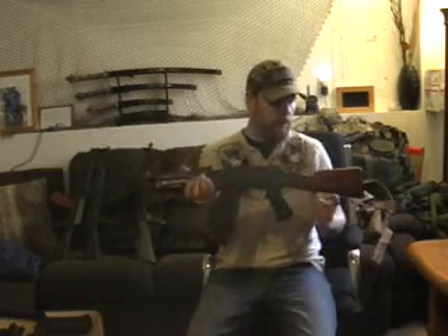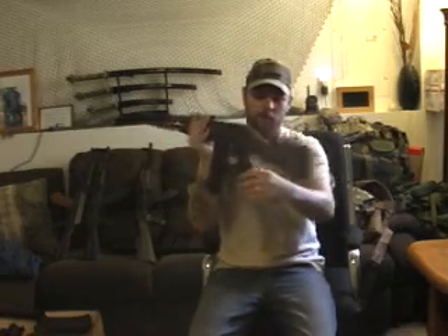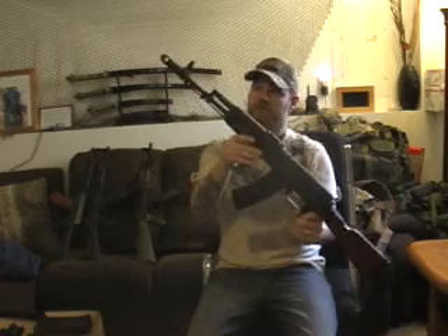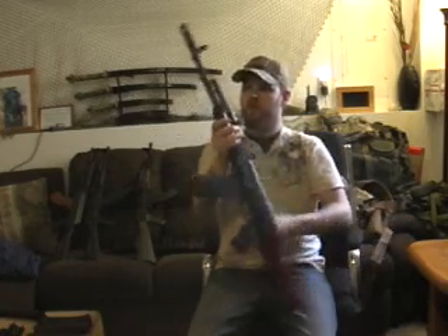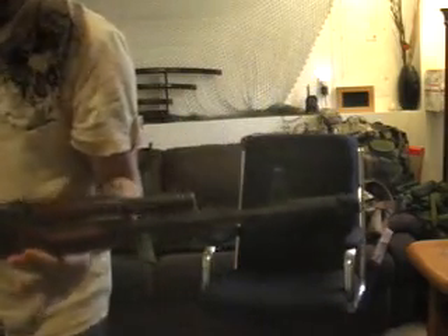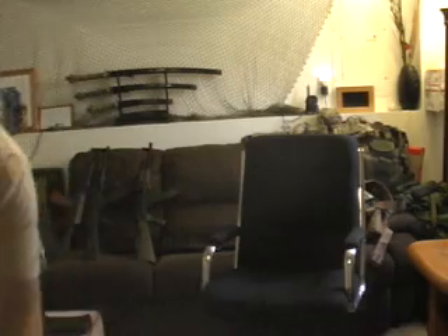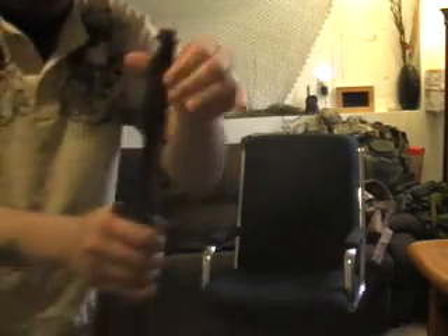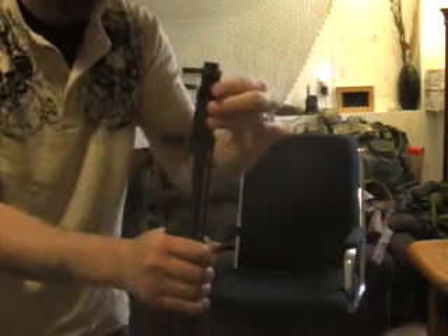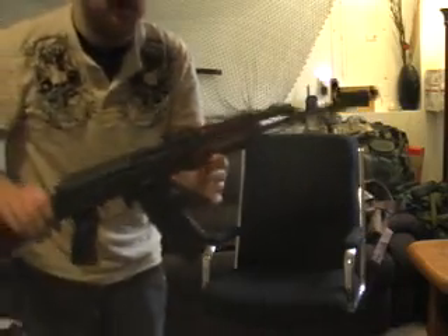It's got the rail mount here, and a cleaning kit in the back in the trap door. Really nice look to this wood. It's got the AK-74 muzzle brake on a threaded barrel, which is handy for changing out — you can go ahead and screw on your barrel, so you can change the brake if you want. These are really good muzzle brakes; they really help with minimizing the recoil on these 74s.